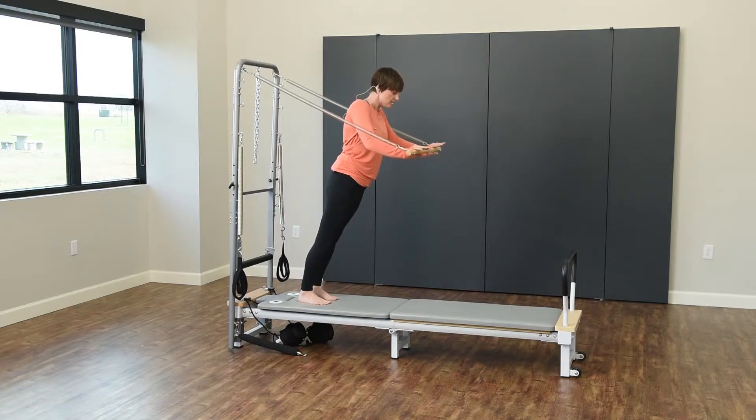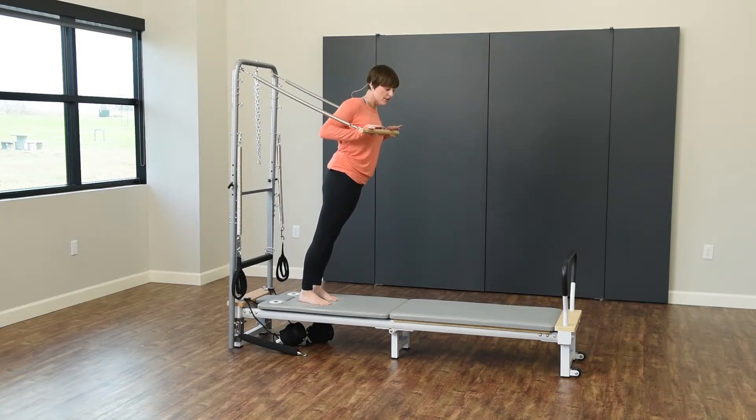You're going to push away like you're doing a bench press and then bring the bar back in. We're going to do ten of these. Exhale as you press, inhale, return.